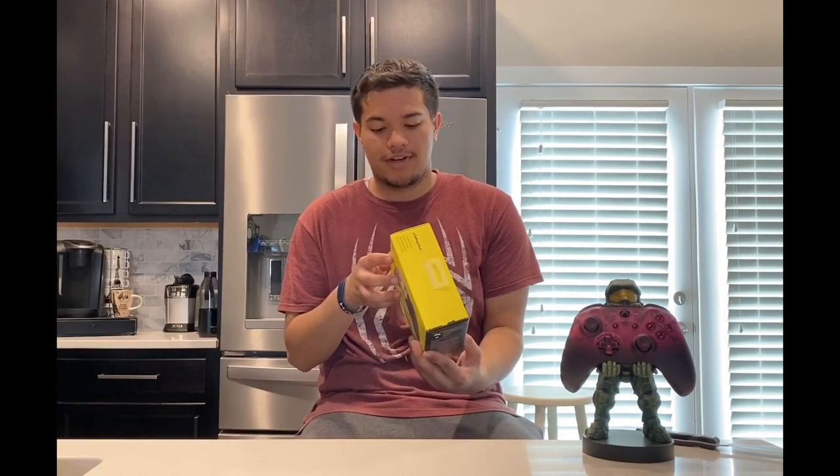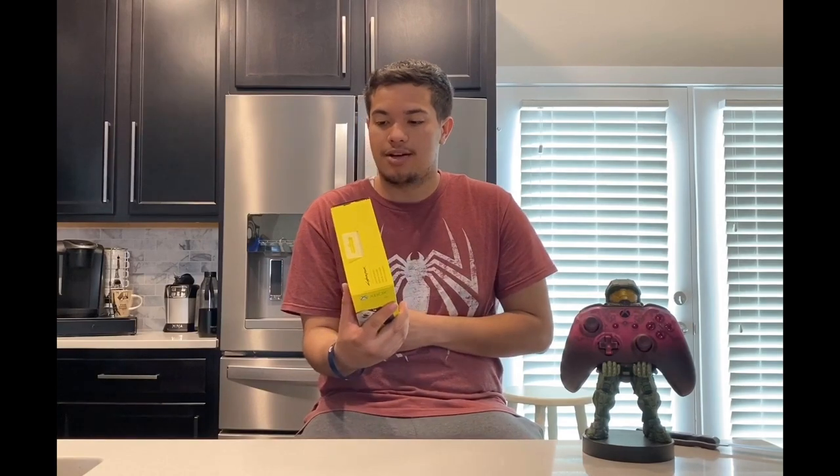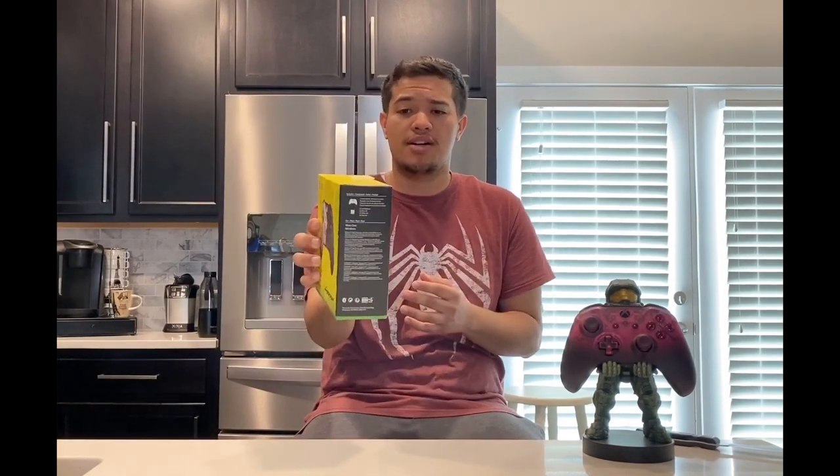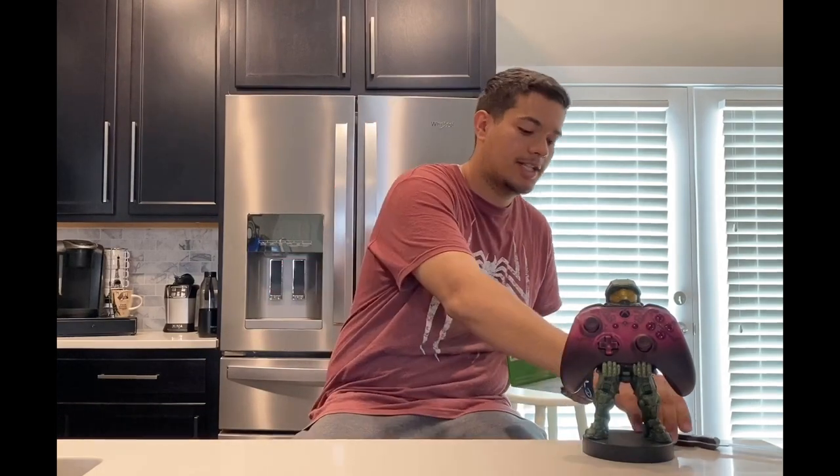If you don't know who Johnny Silverhand is, I believe he was the character who was going to be played by Keanu Reeves that we saw last E3. But the rest of the box is pretty typical in terms of kind of what they put on it — it's just still a regular Xbox controller box. So let's go ahead and open this guy up and take a look.